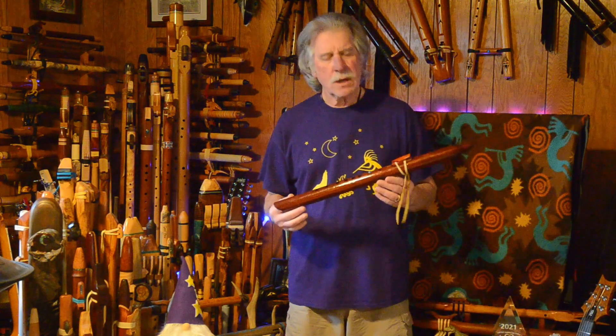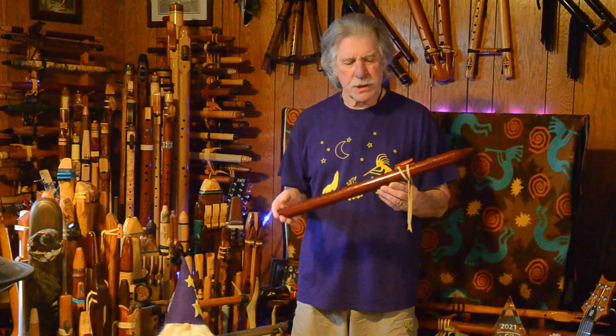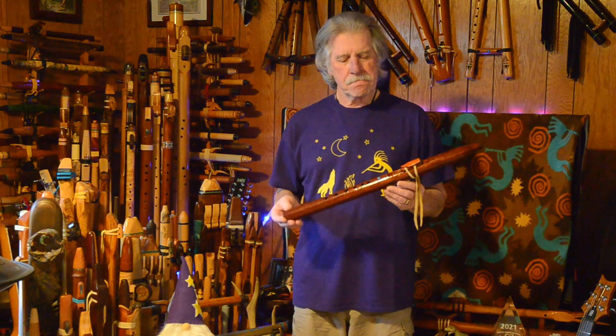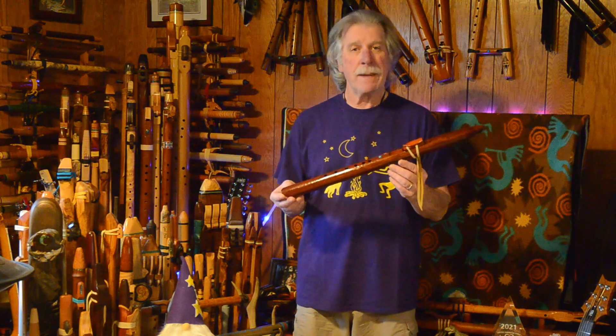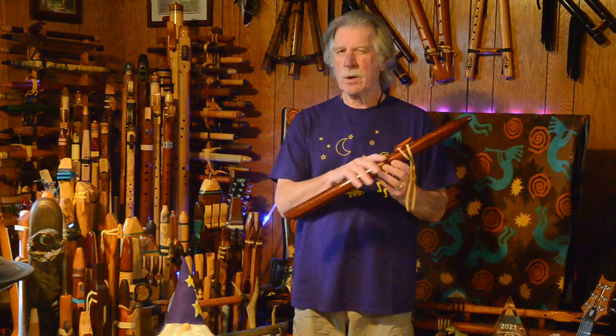I'm not quite sure why I haven't shared this with you earlier. I've had this for quite a few years. This is a Laughing Crow flute by Richard Maynard. I believe he is out of Tucson, Arizona.